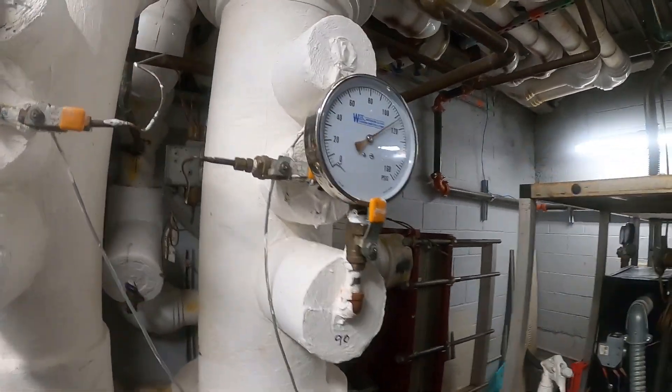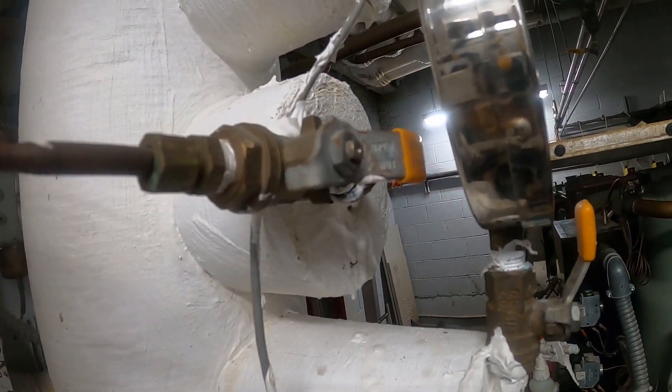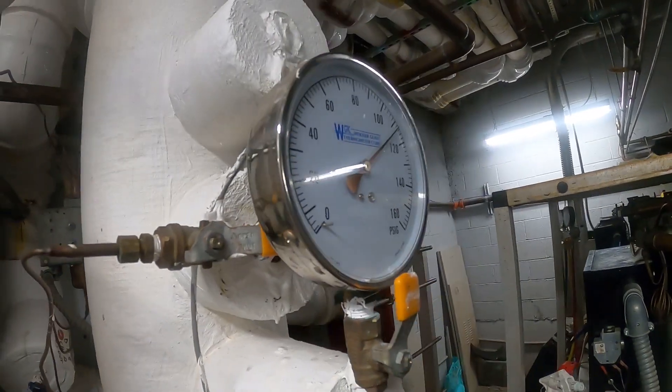This is pretty tricky. When it comes to this, there's nowhere to spin this valve, so I actually had to cut it out and rebuild it. There's nothing you can do — you can't spin it. I'm gonna show you how I do this.